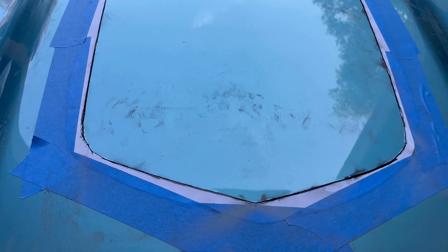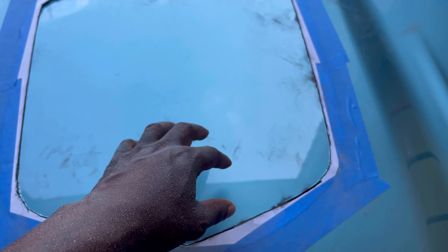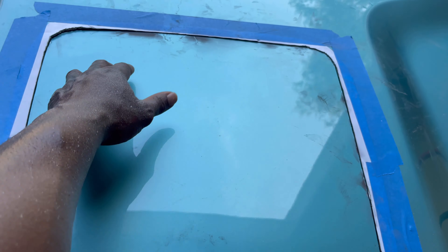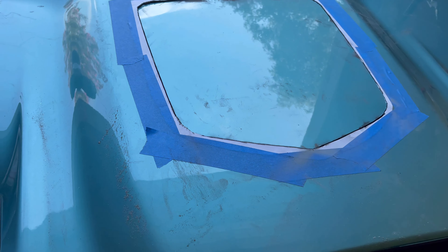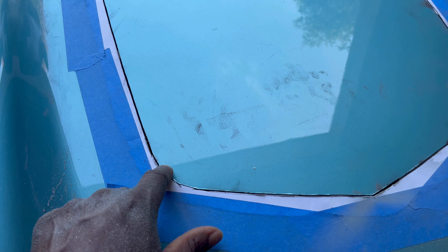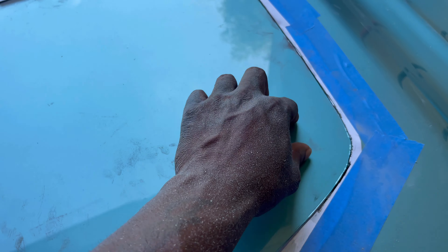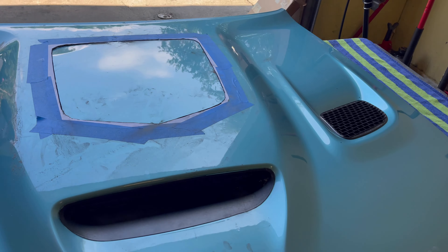Got the whole thing cut out. It's still on here because of the brackets underneath — we're going to have to cut those too. But you can see the benefit of using both tools: with the multi-tool you can get around these edges to make your lines better, around those curves. Let's go ahead and knock the rest of it out.